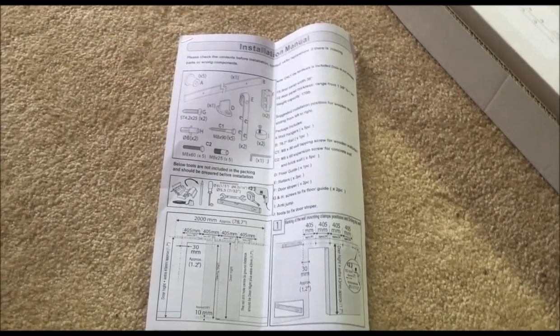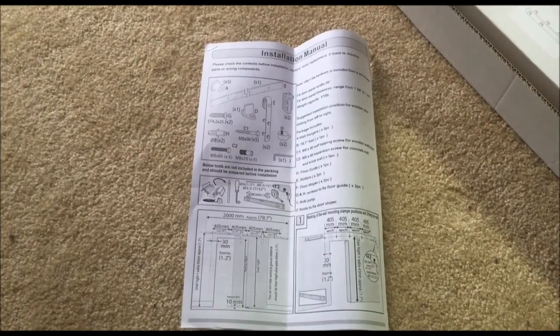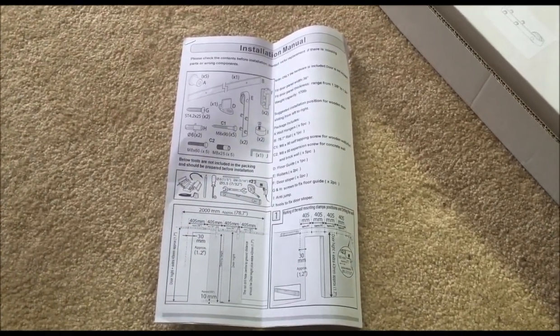Hi, this is Jeffrey Rhodes from ExperimentalHomesteader.com. Before I begin, we did receive this item for free or at a reduced price for our honest opinions. All opinions are our own.